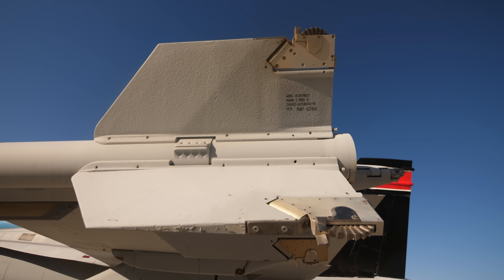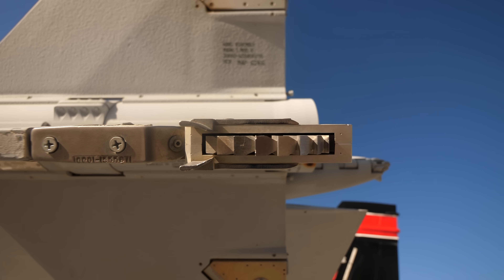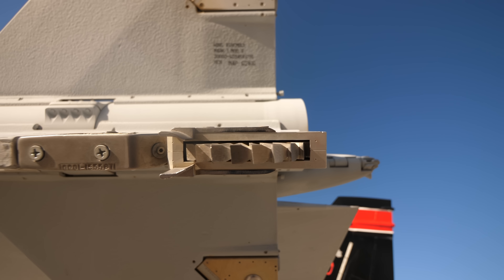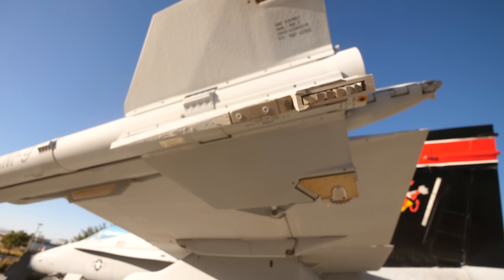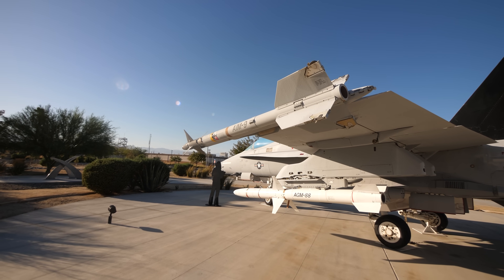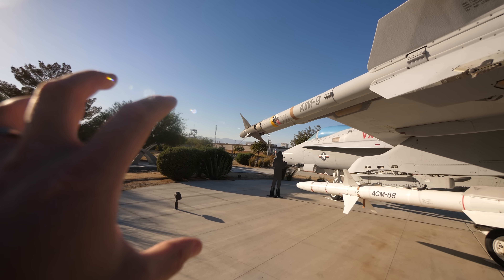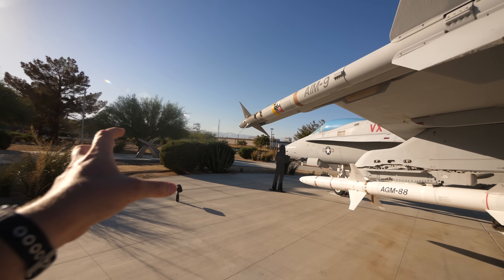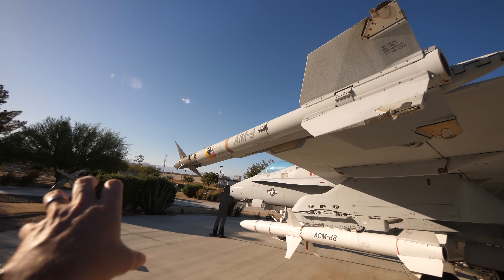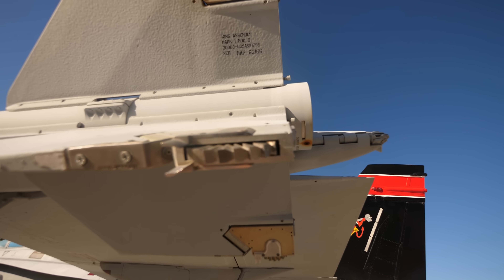If you look closely, you'll notice there's something that looks like a water wheel here. It spins. This is called a roller-ron. If you can imagine this aircraft is flying along super, super fast — you shoot this missile at Mach 2.5, you want to stabilize it. You don't want it to just spin and roll. So you've got roll, pitch, and yaw — you don't want this thing to roll in ways that you don't want it to. This is a genius way to get around that.